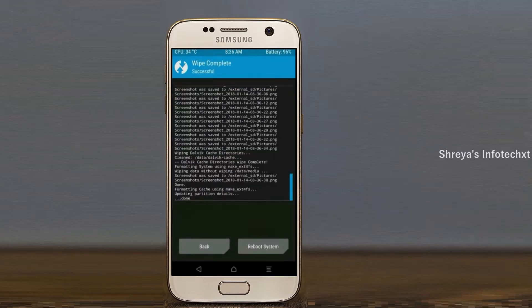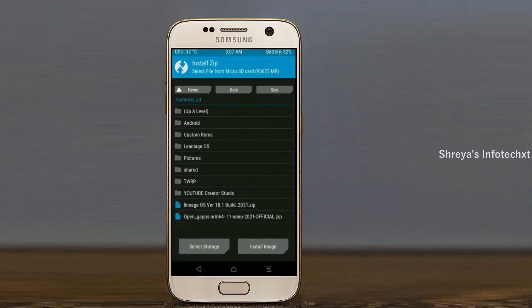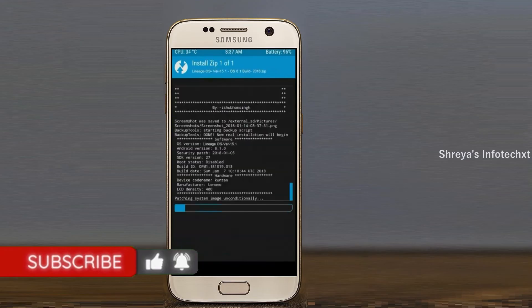We need to go here to install the ROM. Press back and select install. Select Android 11. Friends, here I have provided the latest version of the custom ROM and G-Apps which are suitable for your device. Please find them in the description below and download. After selecting this Android 11 ROM, swipe right to install.